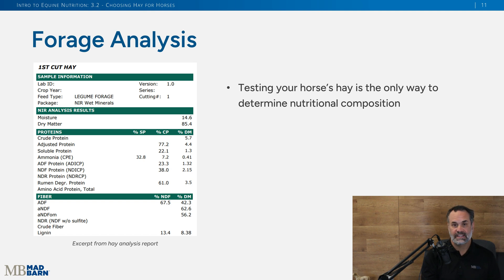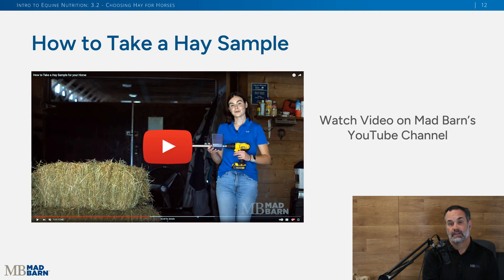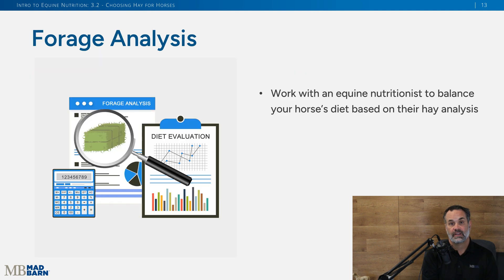You may hear 'get your hay tested' quite a lot, because it is the only way you're going to know what is in that hay nutritionally. Whenever you talk to a qualified equine nutritionist, they're going to ask whether you've had your hay tested. When you go to get your hay tested, you need an appropriate hay sample. Mad Barn's YouTube channel has a video on how to do that — whether you're taking a core sample or just using scissors — and it will take you through that process. Then you can submit the sample to a qualified equine nutritionist who can tailor a diet specific to your individual horse.